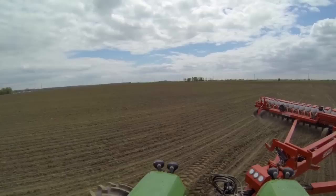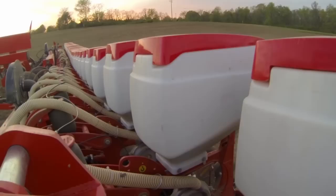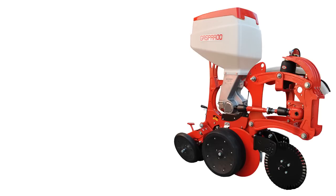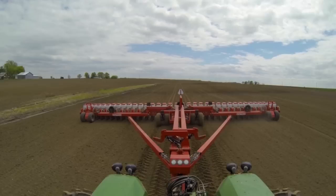The heavy-duty toolbar has proven reliability and flexibility, exactly what this rolling terrain requires. Even in the toughest field conditions, the MTR row unit can plant accurately, whether the operation is conventional, minimum tillage, or even no-till.